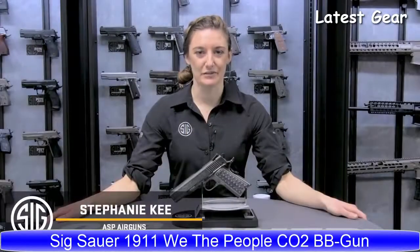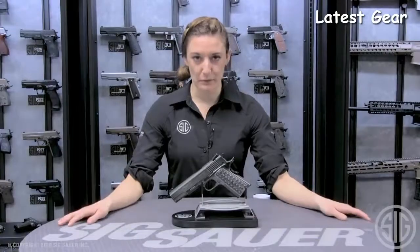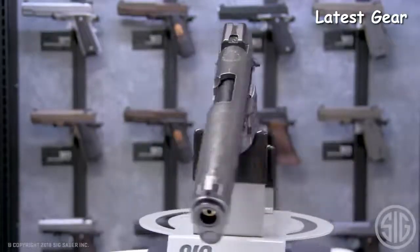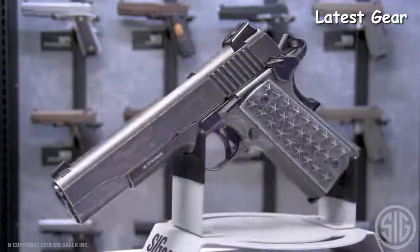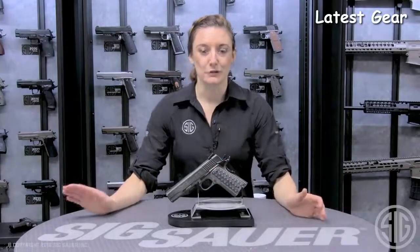Here from the Sig Sauer Airgun Division to talk about our 1911 We The People BB pistol. This is a replica of Sig's classic 1911-45 centerfire. Some great features about this ASP 1911 We The People BB pistol are the functioning takedown lever, which allows for full field strippability.